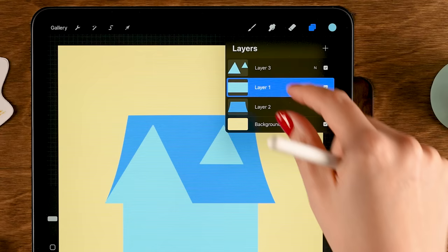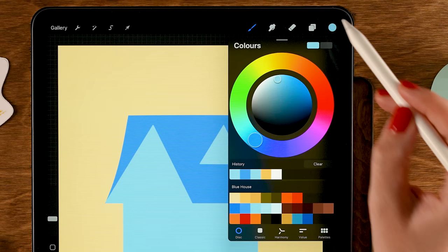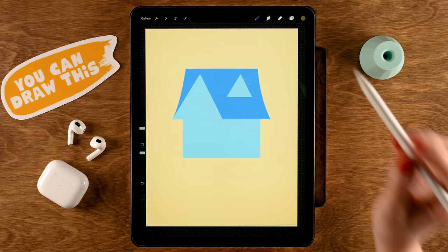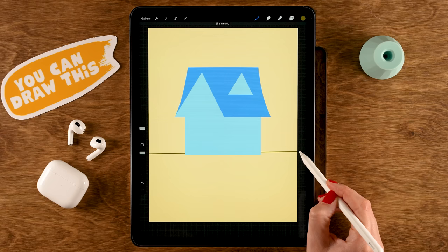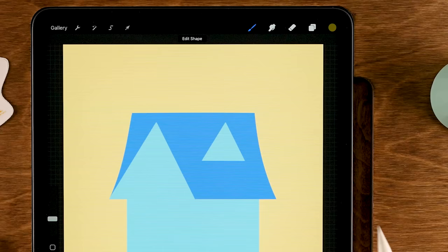Before continuing on the house, let's work on the garden environment. Make a new layer and drag it underneath the house. Select the fourth color in the first row, then use the Monoline brush to draw a horizontal line slightly above the bottom of the house. Hold your pen and tap one finger to snap it perfectly horizontal, making it go all the way across. Drag in the color to fill the area.